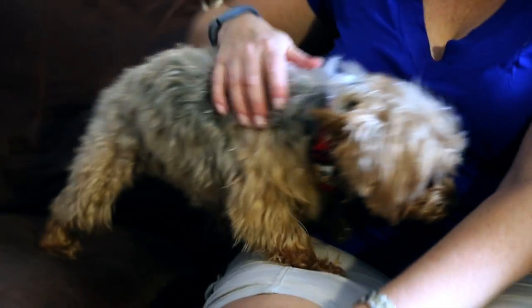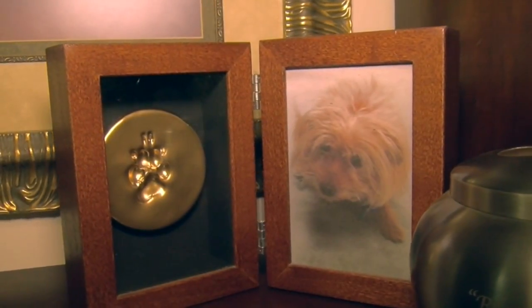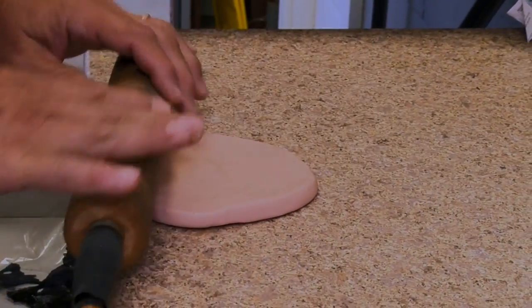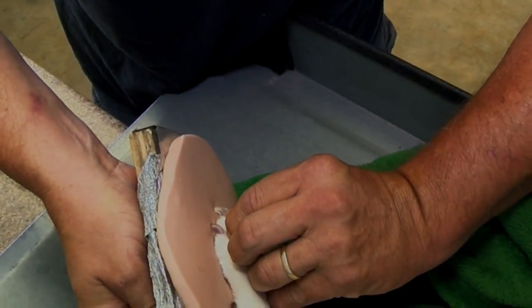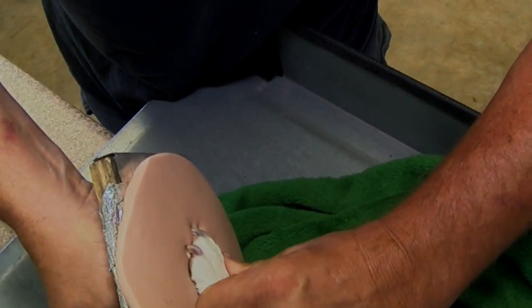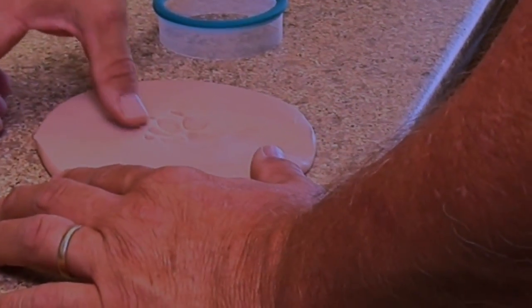The paw prints that were left around your house while your baby was still with us can be memorialized with a handcrafted clay paw print. Let our paw print artists create a personalized tribute of your loved one. Our artists take extra care in preparing your sweetheart's paw to be gently pressed into clay.